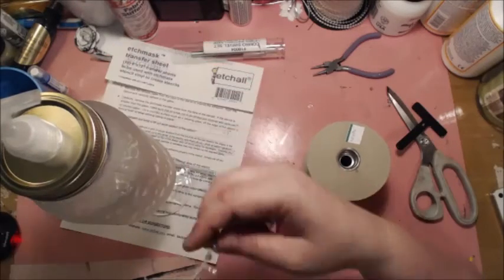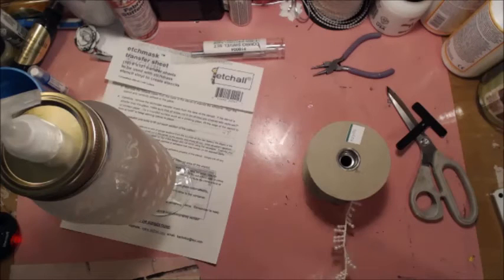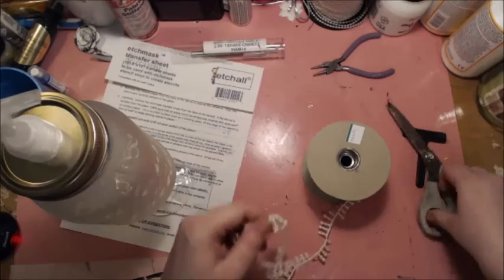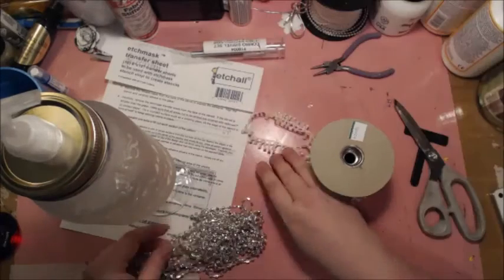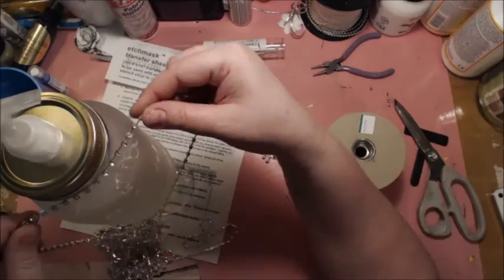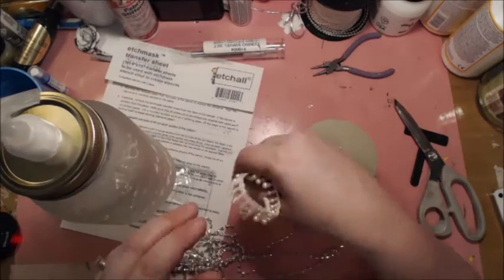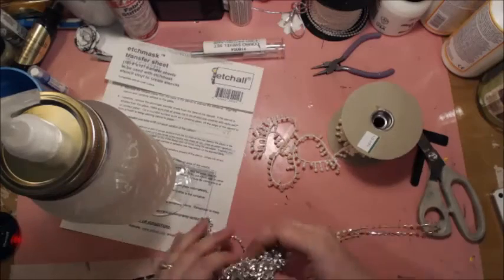I like that — it's pretty. Or, you can add bling trim like this. Or you can add the pearl with the bling, which is probably what I'm going to do. So I'm going to measure the bling around.